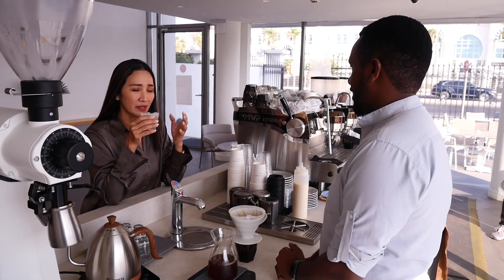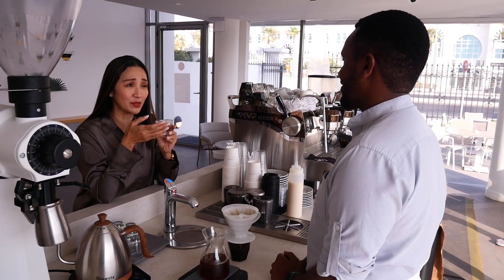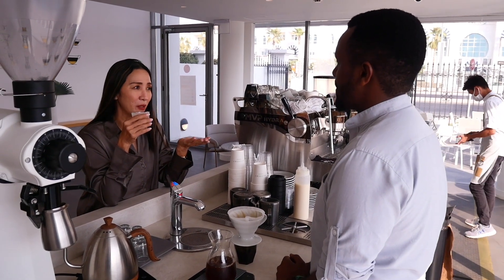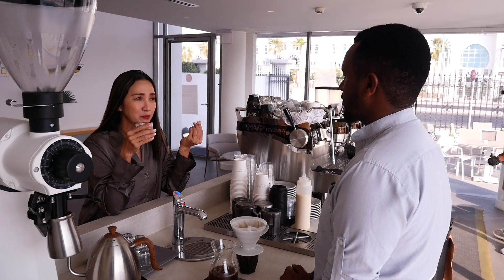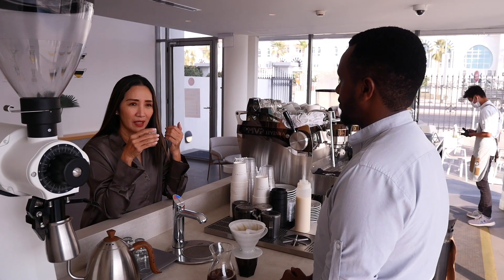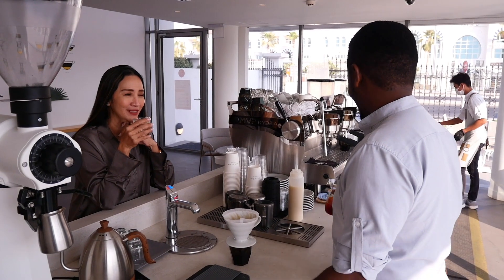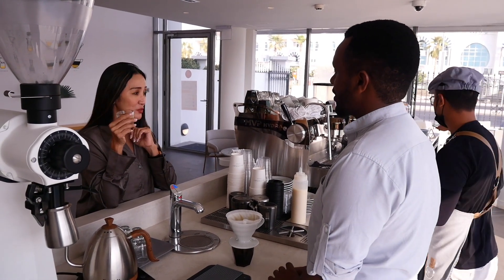The host confirms the acidity, the fruity notes, and says it just leaves a very refreshing feel. The host absolutely loves it and thanks Danny. Danny then prepares to show how Alchemy normally serves the coffee.